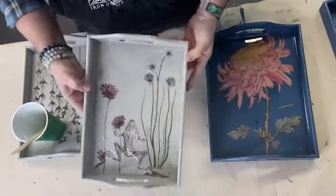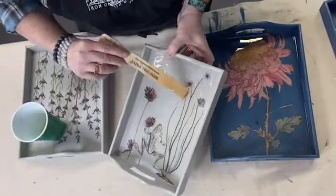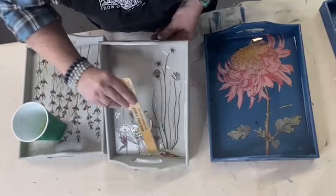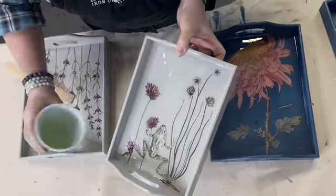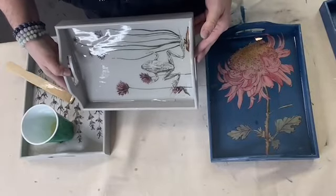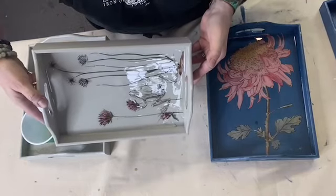I'm using Famowood — another one I really like is Clear Cast Resin — but they're all pretty much the same. If the epoxy is already setting up while you're still working, you've done something wrong. I've only had that happen when I went back to try to get a hair out after it had been sitting too long, and it made a mark where my finger went in and it didn't fix itself.